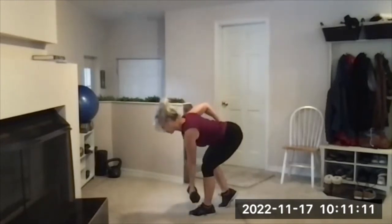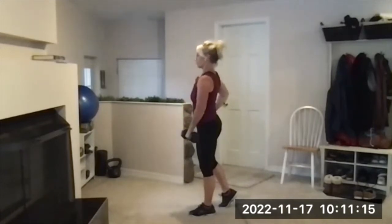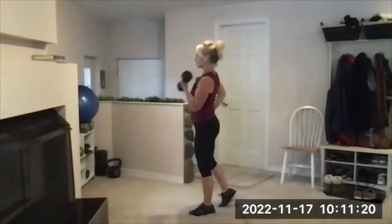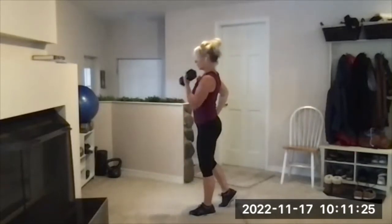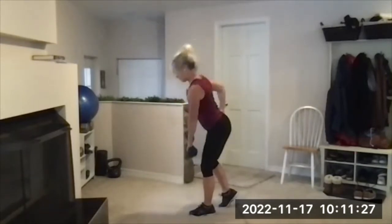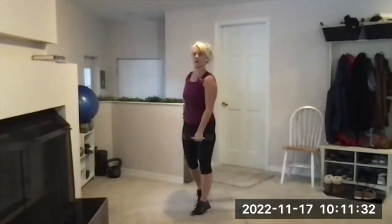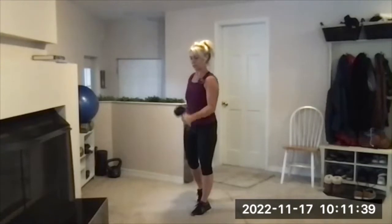Four more like that. I learned from last week I had too heavy a weight for the bicep curls — I went down today. That's eight. Now do five extra bicep curls in that position. Five, four, three, two, and one.